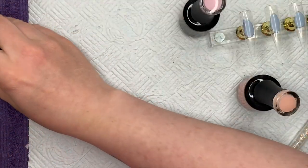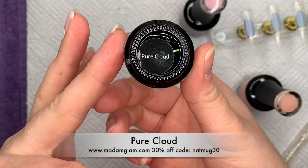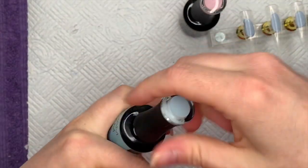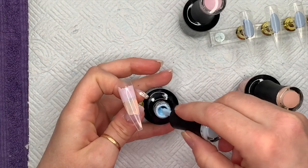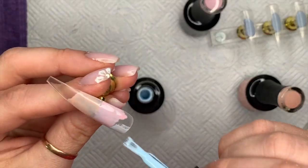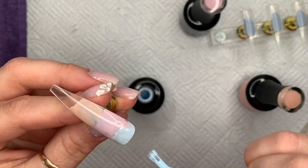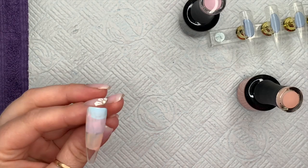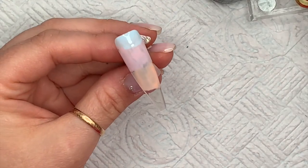Above Spring Petals we're going to put our blue, which is Pure Cloud. It's a pastel blue and one of my favorites — I've used it quite a lot recently if you look back at my Madam Glam videos.